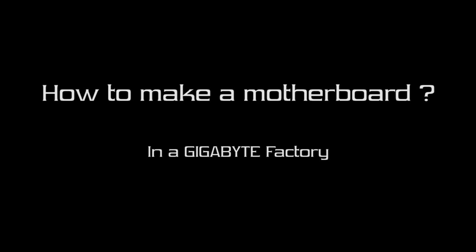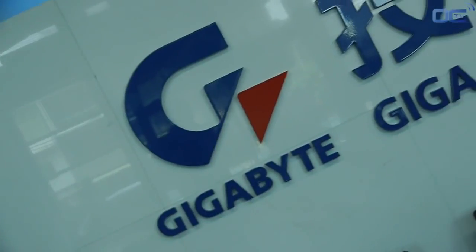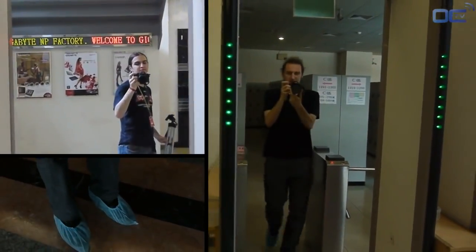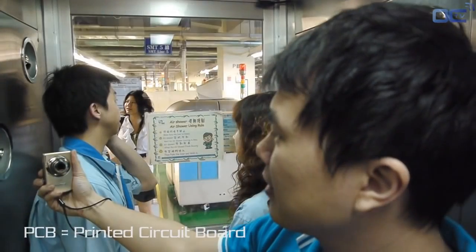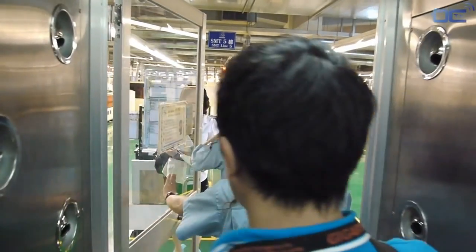Welcome to Overclocking TV! Today we are at the Gigabyte factory in Nanping in Taiwan, and we will show you how to make a motherboard from A to Z. A motherboard uses a lot of components, and all of them are assembled on a PCB — and this makes the final mainboard you all know that is in your PC.